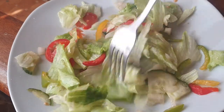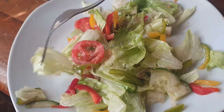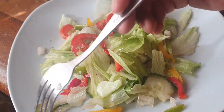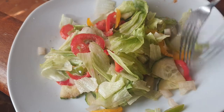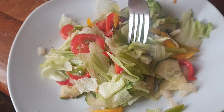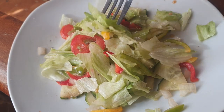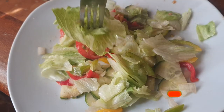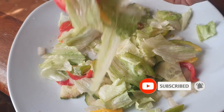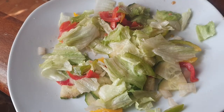Voila guys, you have your salad — it's pretty, it's beautiful, and it's amazingly healthy. You can enjoy this any time of the day. Tell me what you guys think in the comments below. I am definitely digging in already — it's the quickest salad you can ever make. Here we go, have the first bite!